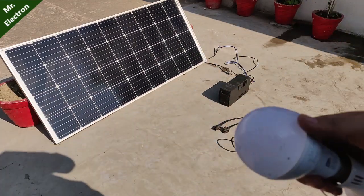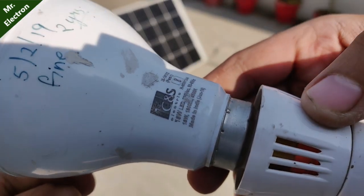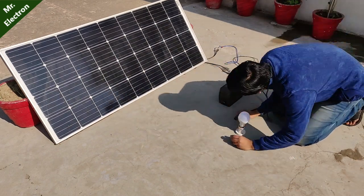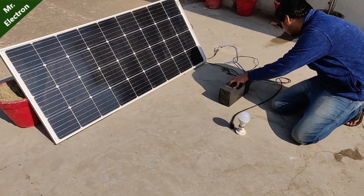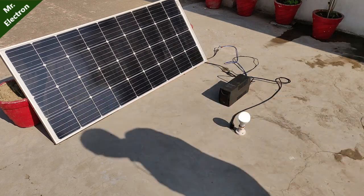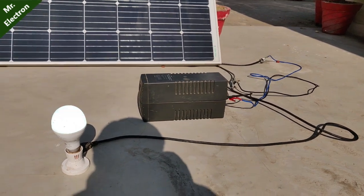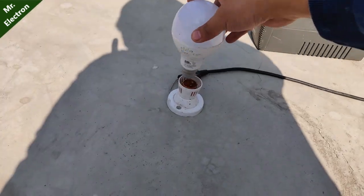So it's time to run a few loads. This is an 18 watts LED bulb — the first load I'm going to connect to the UPS. As you can see, it is glowing and it is working even without the battery. The UPS has been connected directly to the solar panel and the bulb is glowing pretty well.